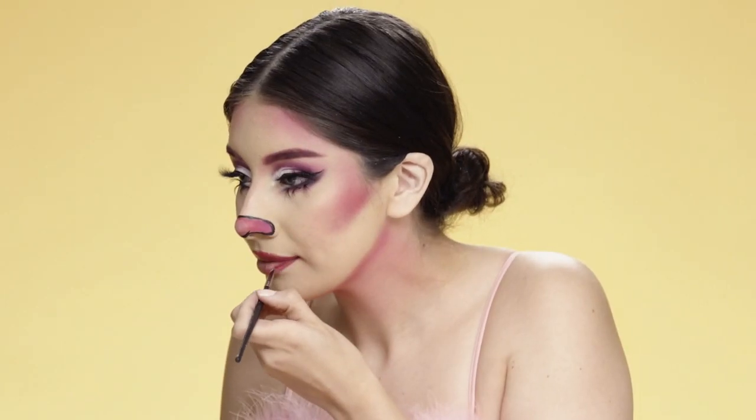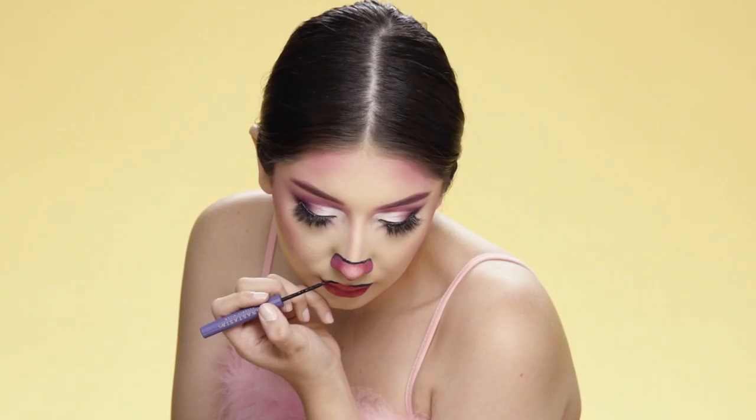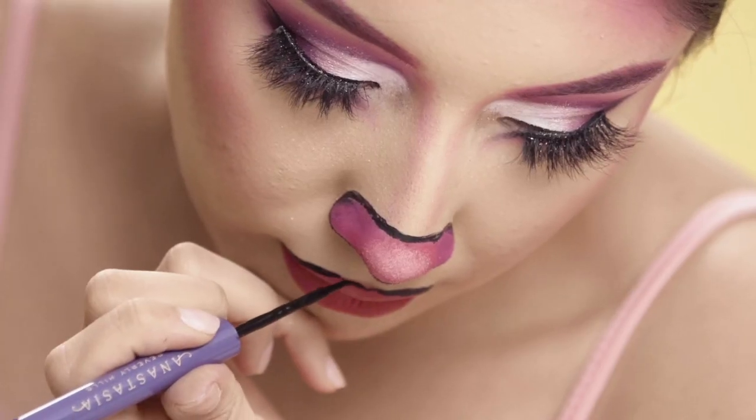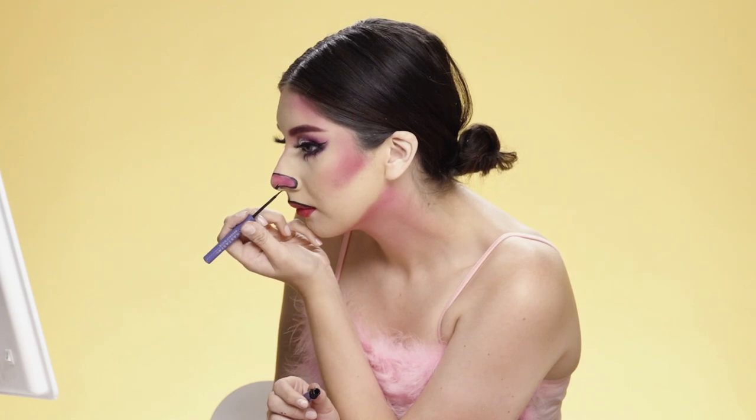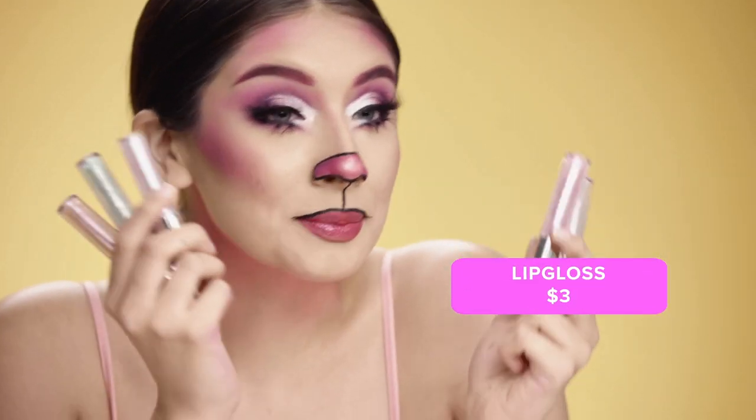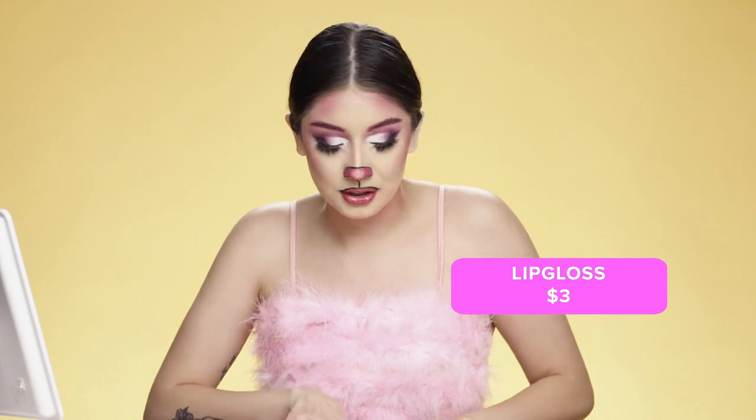For the lips, I'm gonna use a pink lipstick and apply that all over, then use that eyeliner again to connect my top lip to the nose. After applying my lipstick, I'm gonna put on this lip gloss I got from Wish — only three dollars — and it's gonna look super cute.